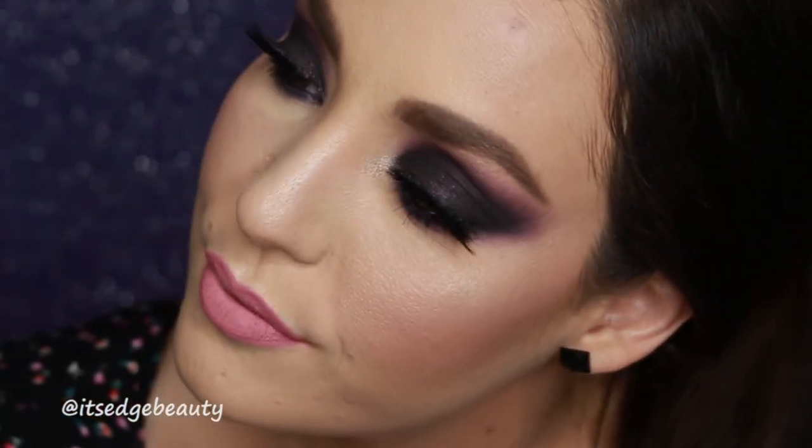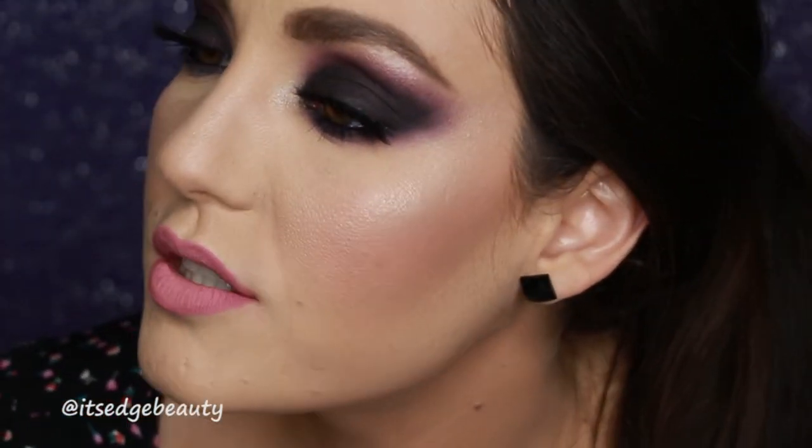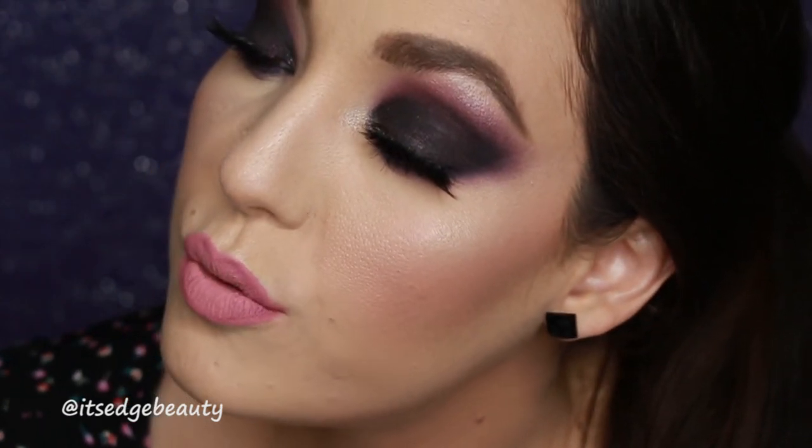Okay guys, so this is the finished look. I think this is so pretty. It's kind of giving me high school vibes — I know that's crazy to think about, but I loved a good pink lip and a dark eye. Look at that sparkle that even comes through. Let's do a close-up, shall we? I just think that is so pretty.